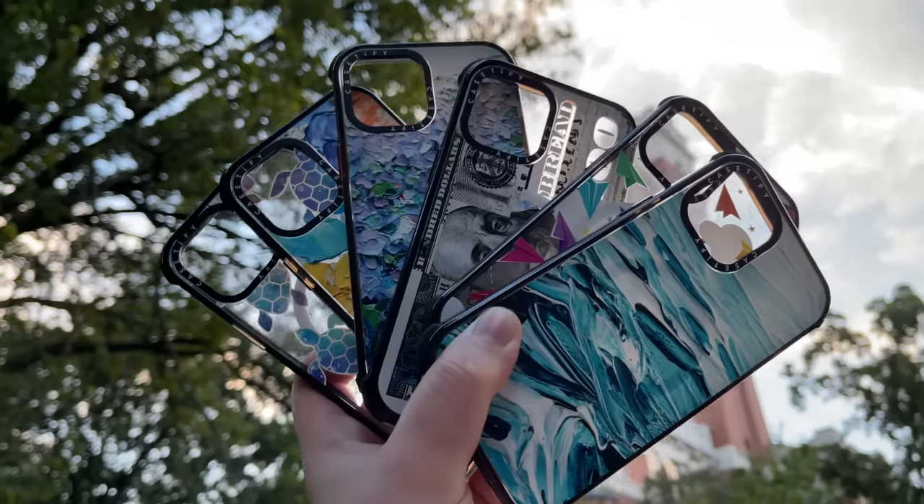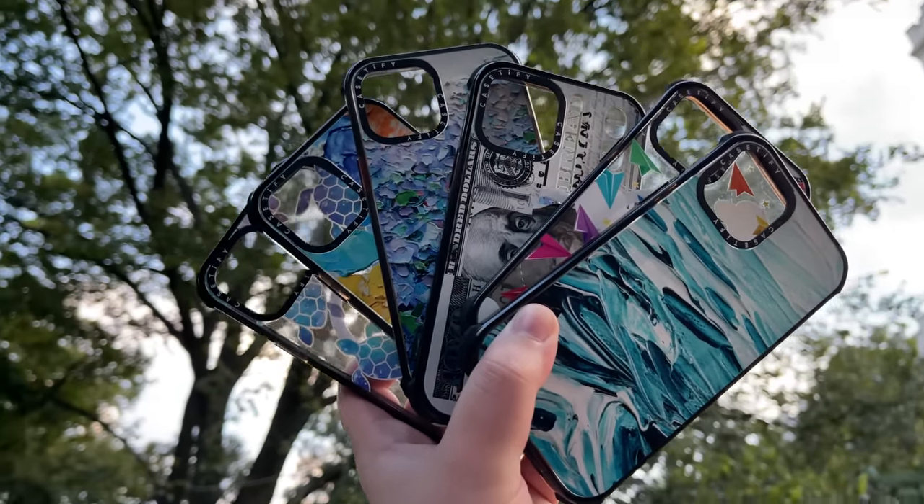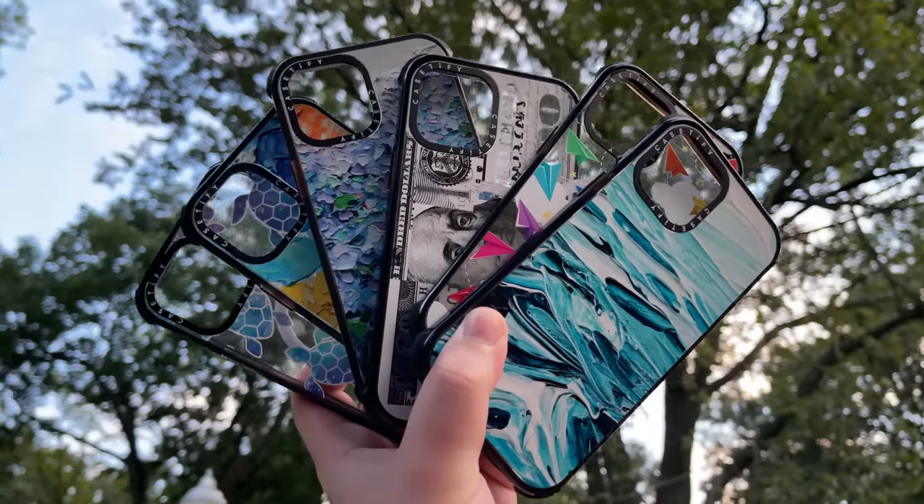In this video, we're going to be unboxing this massive box right here, which inside contains a bunch of different Casetify cases for the iPhone 12 Pro Max.